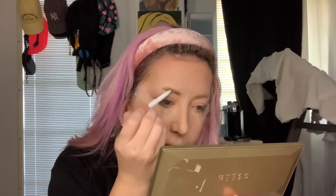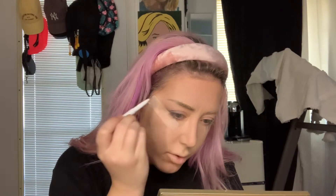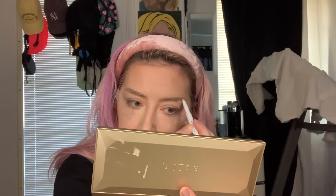Now I'm filling in my eyebrows using another e.l.f. product, and this is great because e.l.f. is super affordable. It's an e.l.f. eyebrow pencil in the color taupe. In the process of doing makeup videos almost every day, I've used up almost all of my eyebrow pencils. I'm keeping my lines on my eyebrows very clean — not going outside the line. So it does look like a painted-on eyebrow, which is great for 2021 because that's what we're all about — crisp and clean edges.